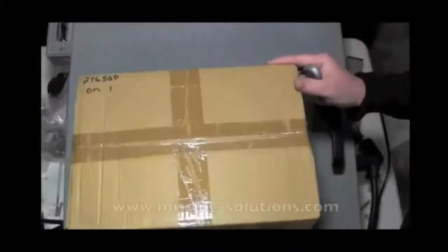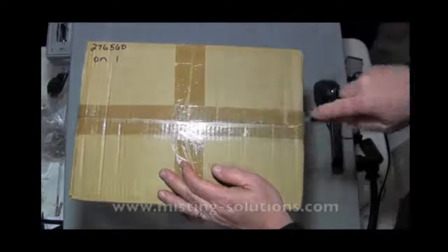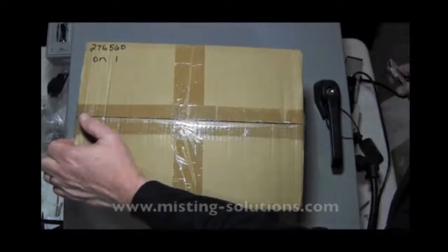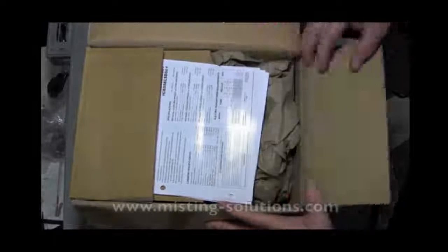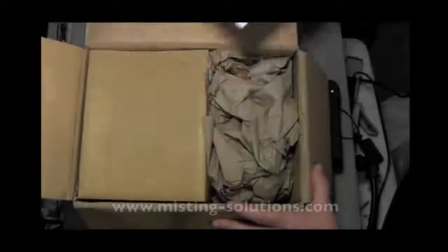We'll open up the box here. They do make two other pumps in this 1CX series — a 0.3 GPM and a 0.5 GPM. They also make them with an option for a pressure pulsation hose, which this one has.